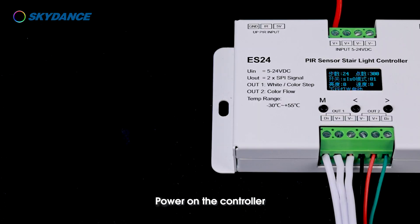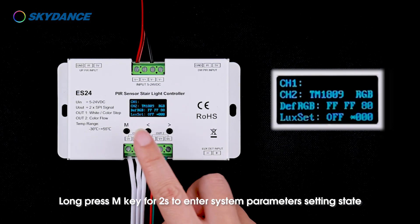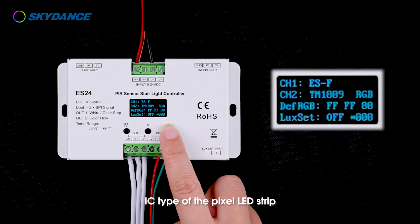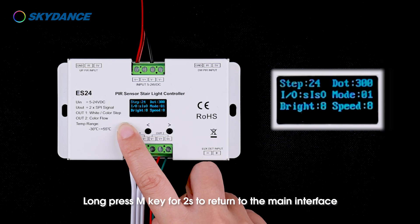Power on the controller. Long press the M key for two seconds to enter system parameters setting. Set CH1 to ESF. For CH2, select the corresponding IC according to the IC type of the pixel LED strip. Long press the M key for two seconds to return to the main interface.